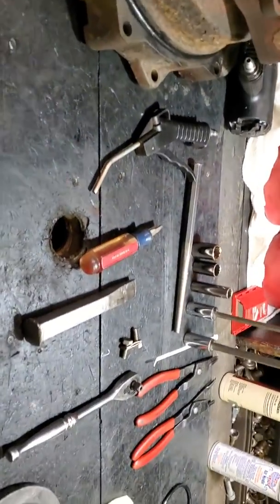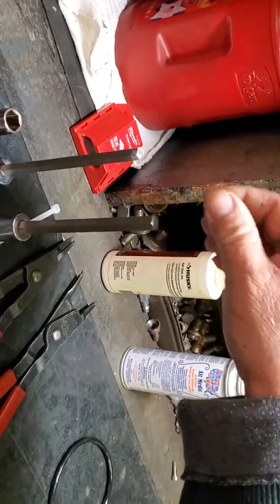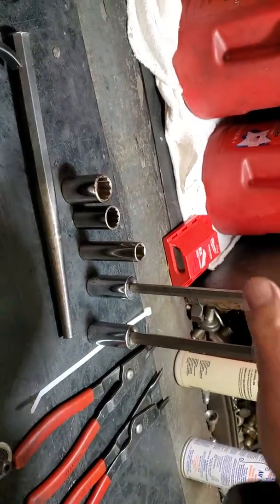So that's all the tools we need for this kind of pump. We have the 10 millimeter Allen head, 8 millimeter Allen head, and 30 millimeter socket.